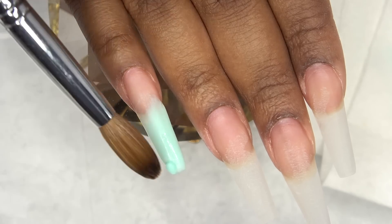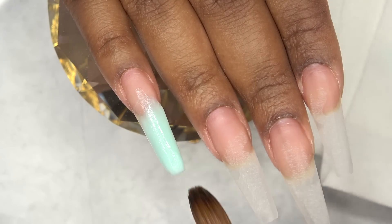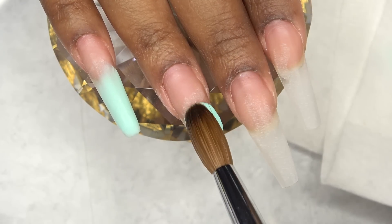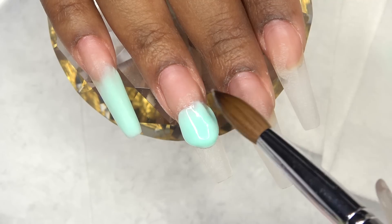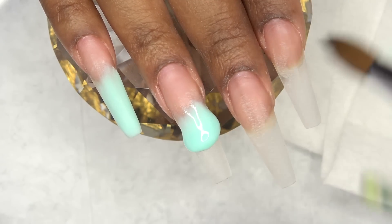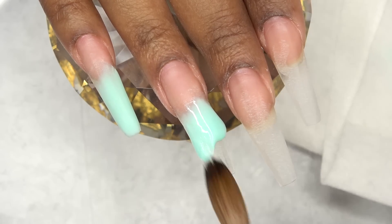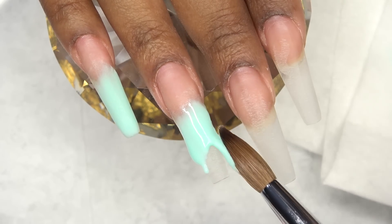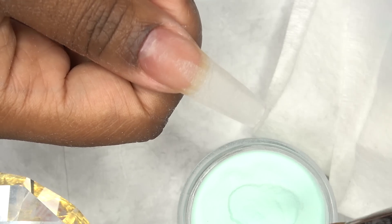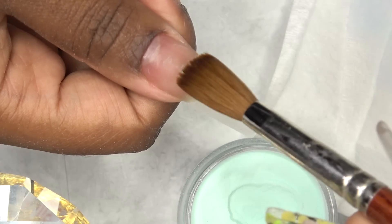So I said, you know what, I'm gonna try. But it was a lot — oh my god, I just didn't know what I was doing. This nail was a disaster. So I switched to my number 10 brush — we're gonna take baby steps here.